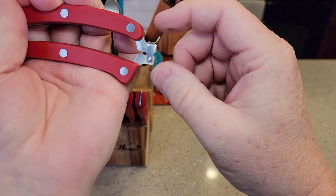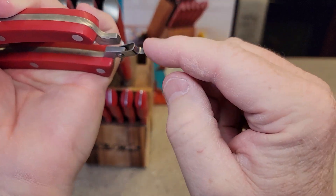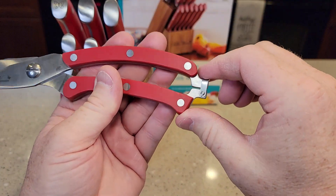The only part on the scissors that can kind of catch you a little bit — it's not sharp, but it's got like a little hook on it that can kind of get you. It seems like you're just catching. I catch it a lot.